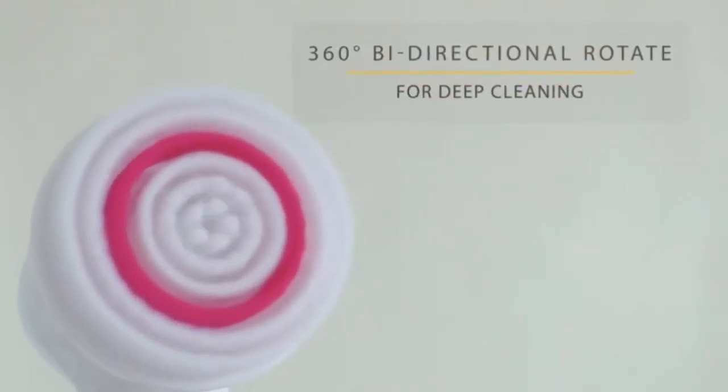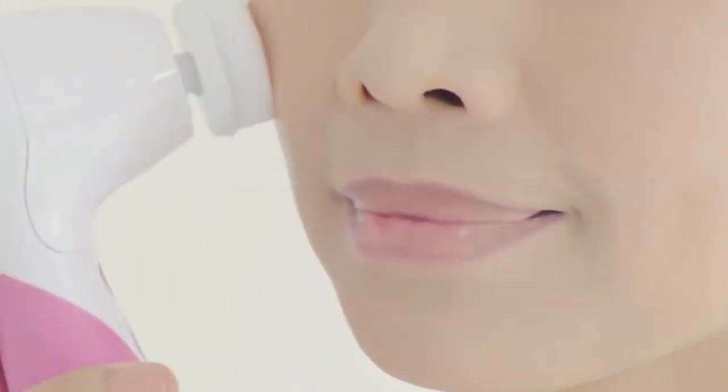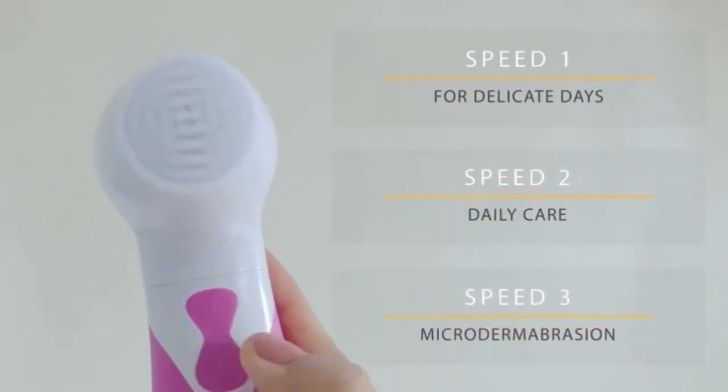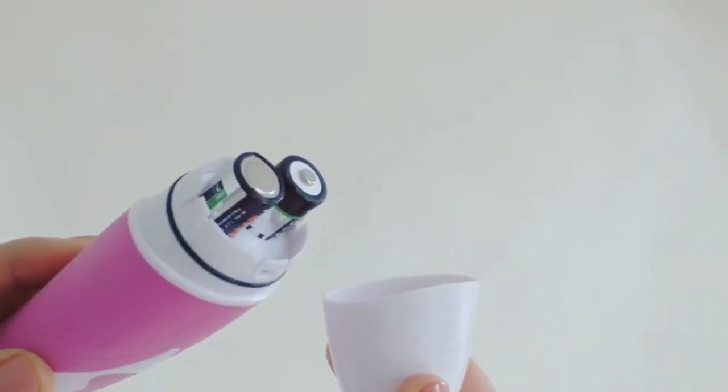The secret to its cleaning power is its 360-degree bi-directional rotation for deep cleaning. With 3 different speed settings for different needs: low for sensitive skin, medium for normal skin, and high for deep cleaning. You can choose what works best for you.